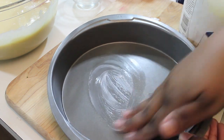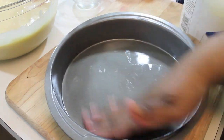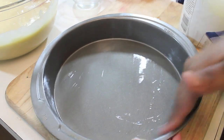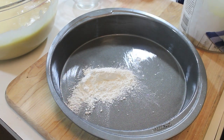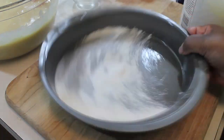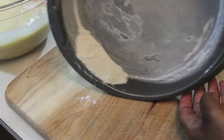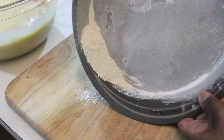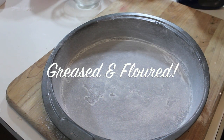I usually use baking spray, but this time I want to show you how I grease and flour my pans. I have two 9-inch cake pans and I'm going to grease all of the insides. Then I add a couple tablespoons of flour and shake the pan around until everything is nicely covered. Any excess flour from this pan I'm just going to use in my next pan. And that is how I grease and flour my pans.